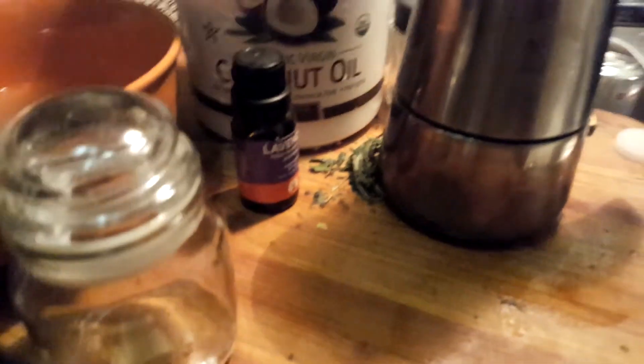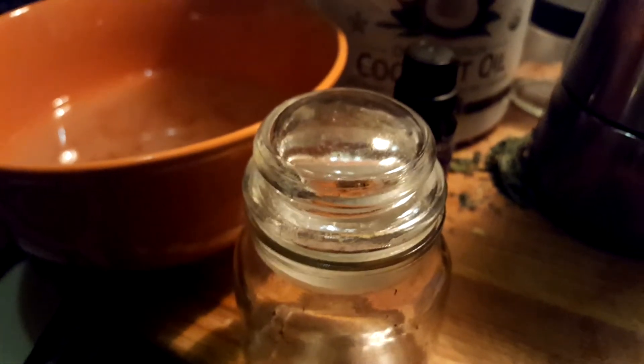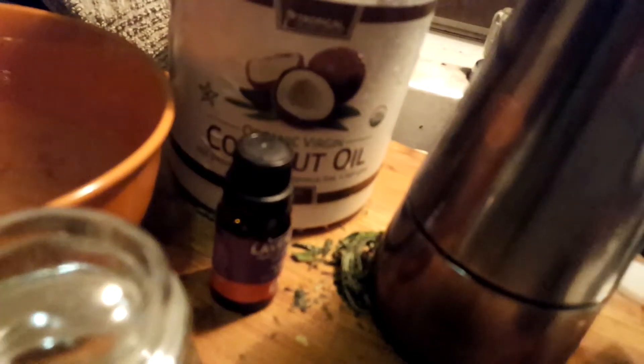I know this video has run extremely long, but we're making medicine, guys, and it's not just a quick coupon video. You have different versions of this that you're going to make with your base, and that's why you have all the different types of jars — so you can either label them or just know that you have different things in different types of jars.